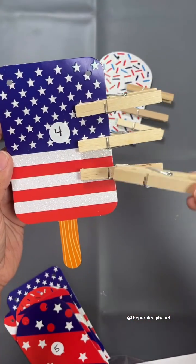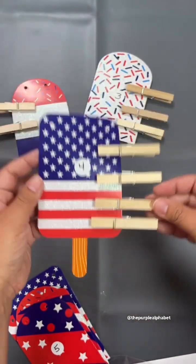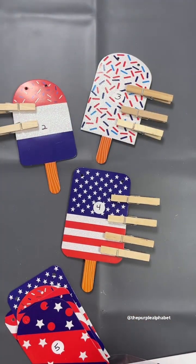If you wanted to add some fine motor activities to this too, definitely try using these clothespins and add the clothespins to the corresponding number.